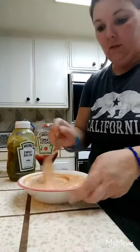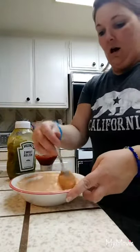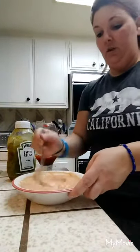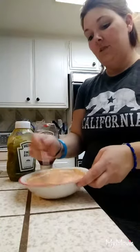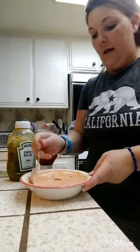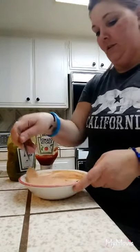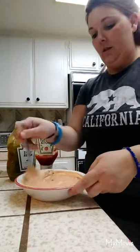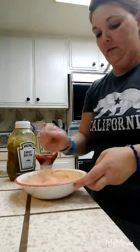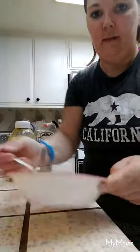Could it be healthier? Yeah, probably. Instead of mayo, use Greek yogurt. Low-fat ketchup — ketchup's kind of hard to replace. But if you did Greek yogurt it would probably make it a little less fattening. Thousand Island, basically.